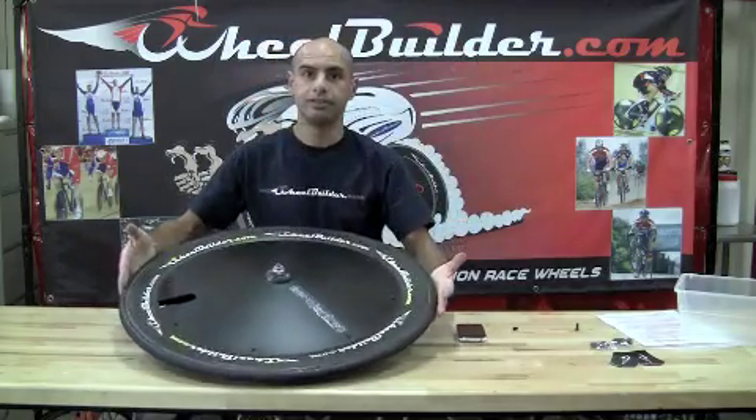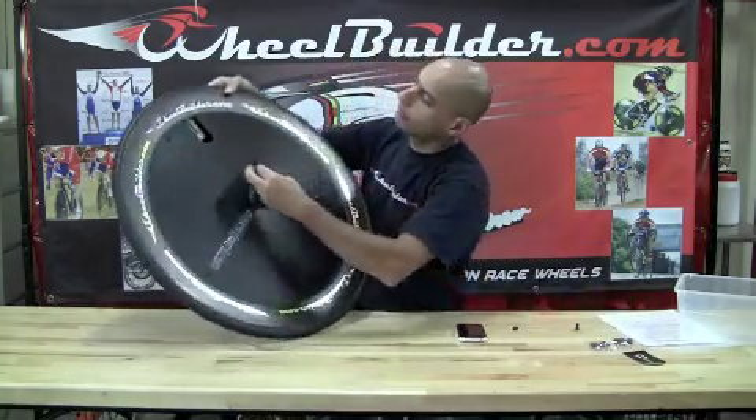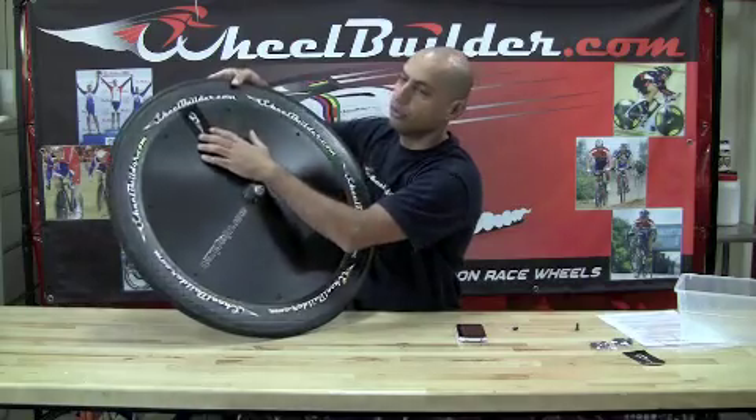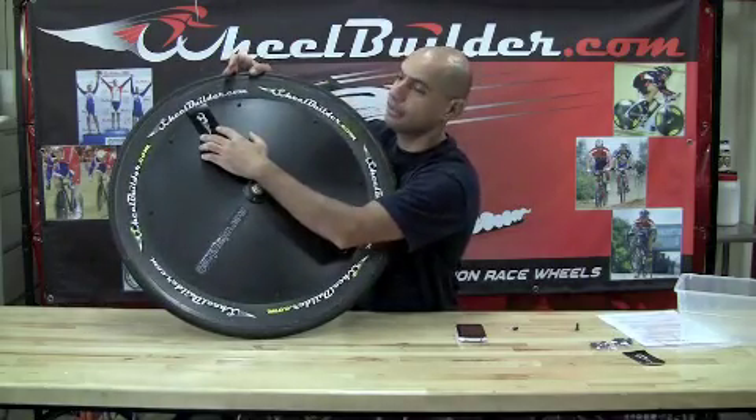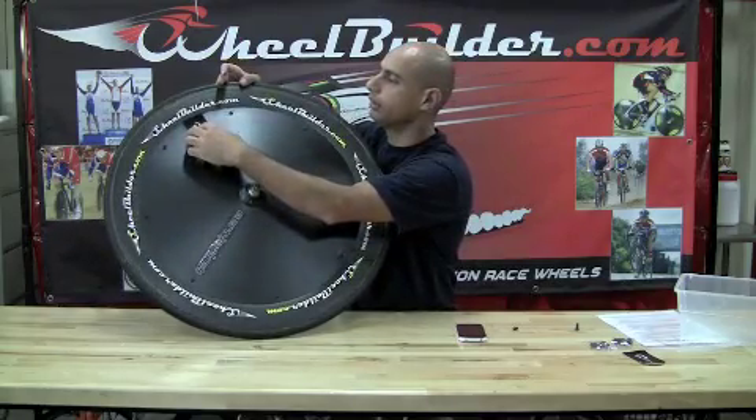That's it — you're ready to race. One other thing: it comes with valve stem patches that can be applied over the valve stem. Typically the patches are reusable quite a few times.